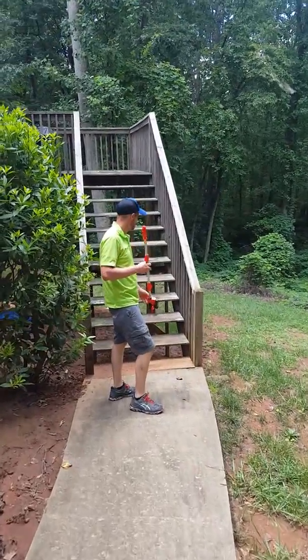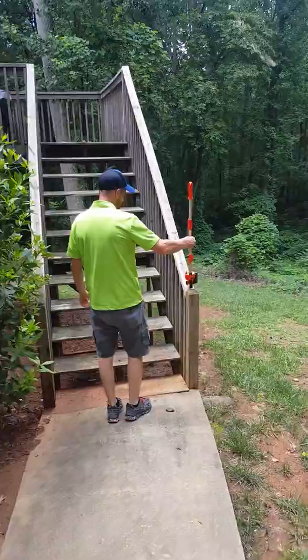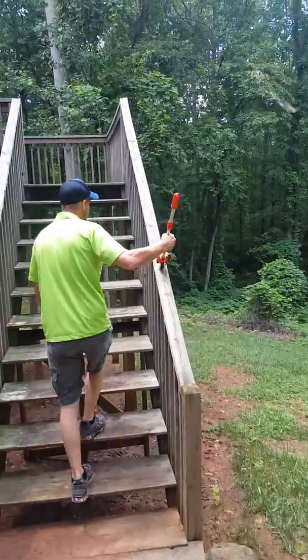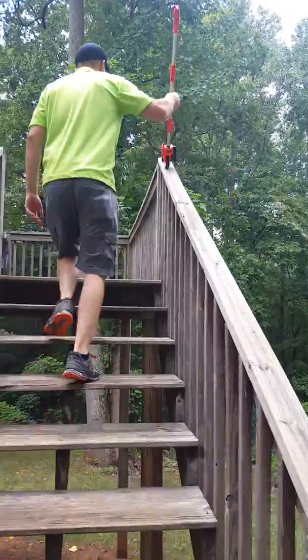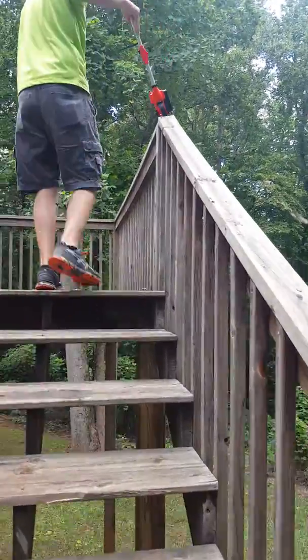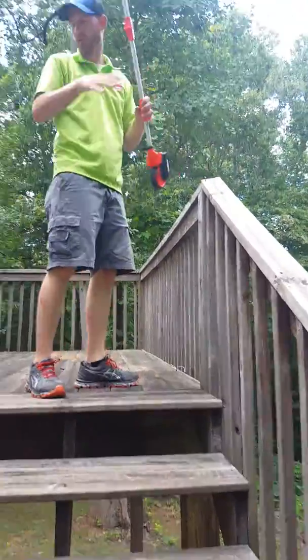So here we are measuring a deck. We're going to start with the railing — railings are per linear foot. And that one's 12, so I know that this one's 12.